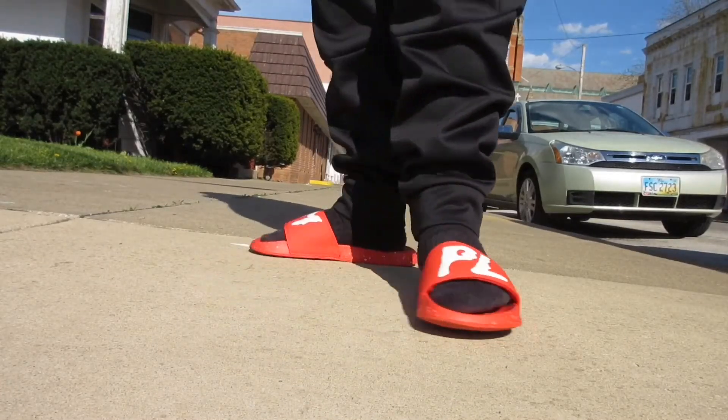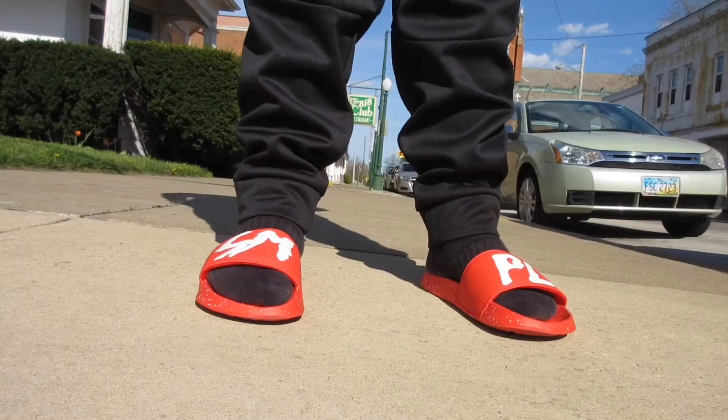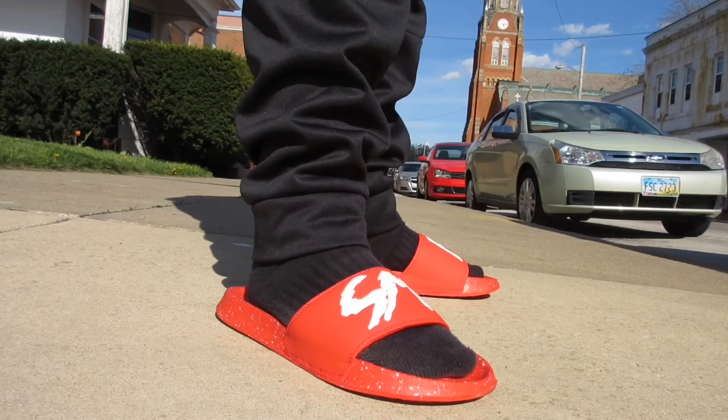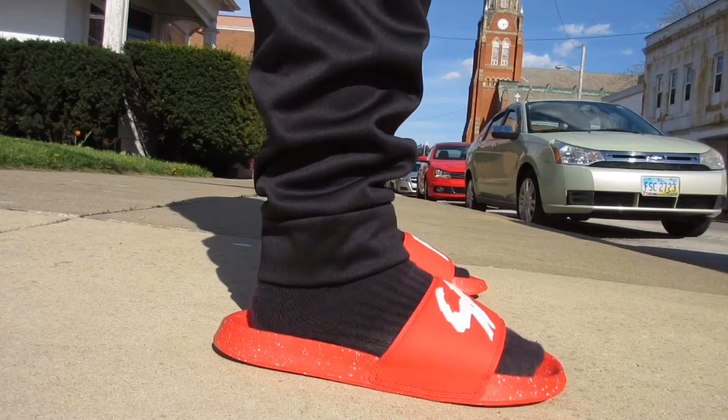What's up guys, Sneakerhead52 back at it with yet another video. Today we have a review on the sample slides by BulletRC and TonyD2Wild. Let's get into the video.